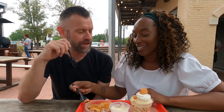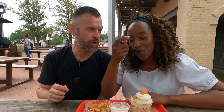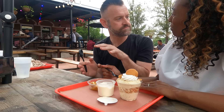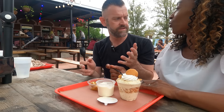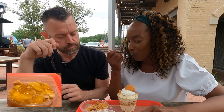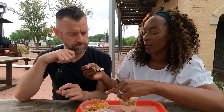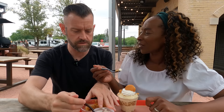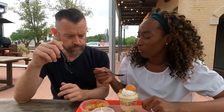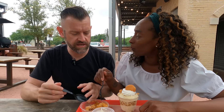I was actually thinking about getting a tub of this on the plane home. I was considering leaving some of your stuff behind to make room — like one of the seven pairs of shoes you brought! The peaches are really tasty. The ice cream is good but it doesn't necessarily need it. I think the creaminess cuts through and makes it a little less sweet. It's warm too, so you get that lovely contrast of warm and cold.